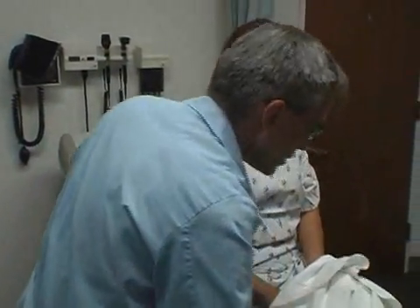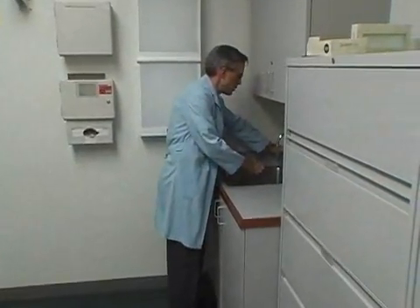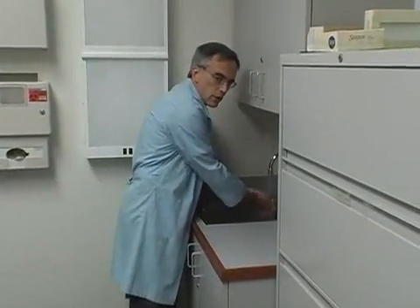I'm just going to wash up, and we'll let you get dressed momentarily. Thank you very much.